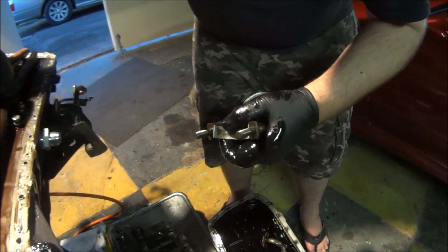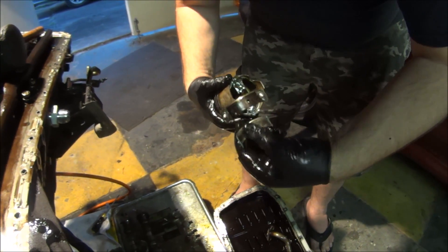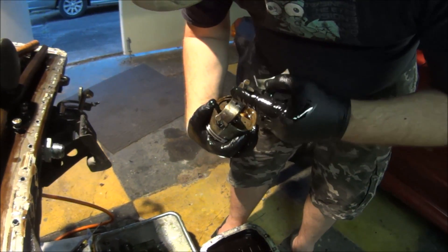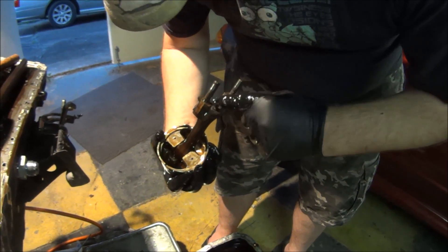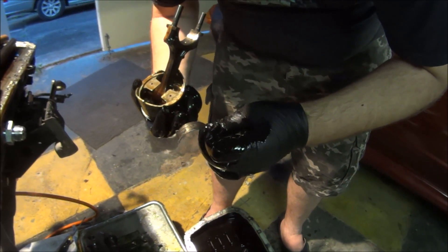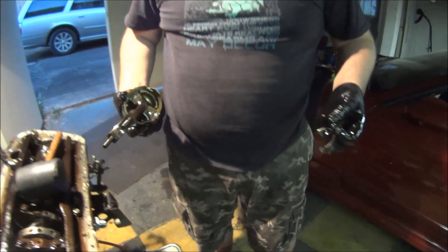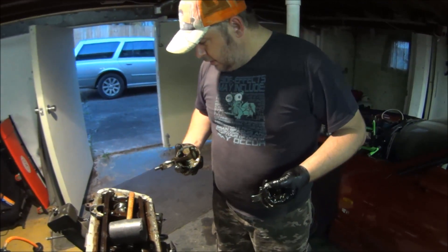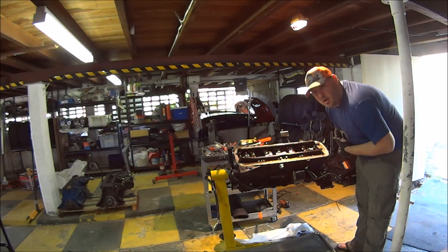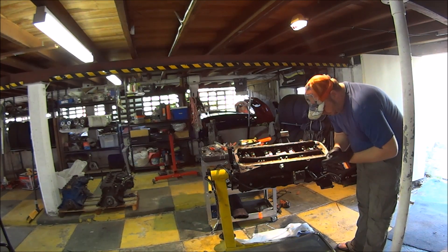Here we go. Still got the manufacturing stamps on it, nothing wrong with it — put it back in and turn out the boost. Another five pistons to go though. It's boring for sure. I actually really kind of hope that I find a failed bearing in here. I hate to think I pulled it out for nothing.